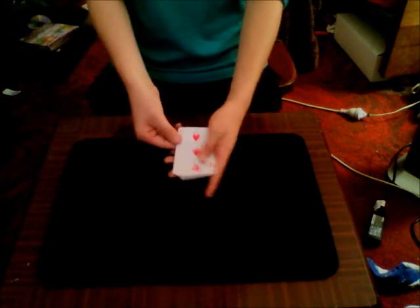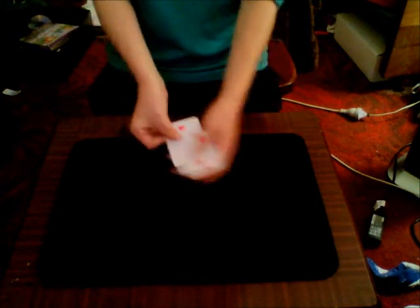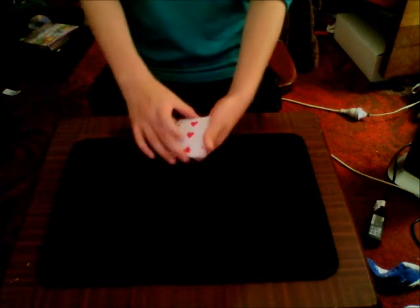So here I have a packet of 4 cards and I'm using 1 red 2, another red 2, and 2 red 3s.